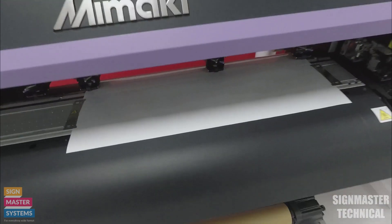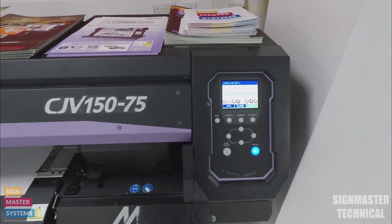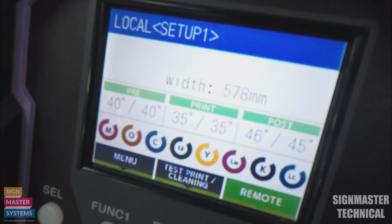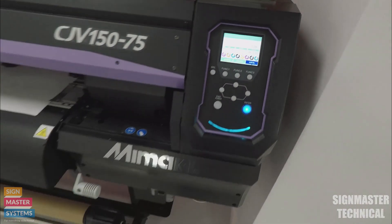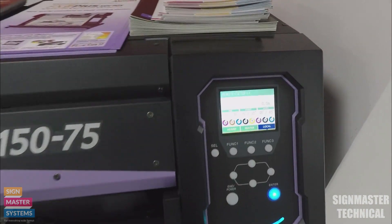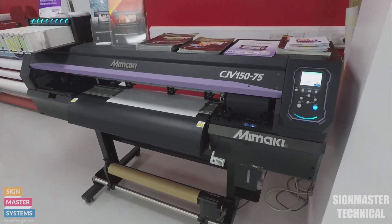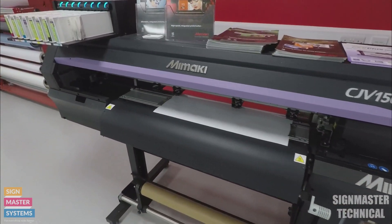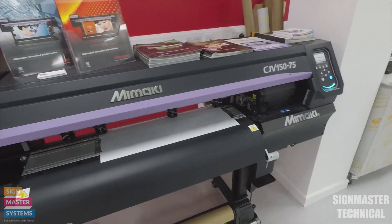On the printer, all I've done so far is put my material in — it's just a clear vinyl — and I've loaded that up. I've got my width on the screen. I'm going to put my printer into remote, which will start my heaters warming up and get everything going. Obviously if you're doing any cut work, you want to make sure your cut blades are set up and your pressures are correct as well.